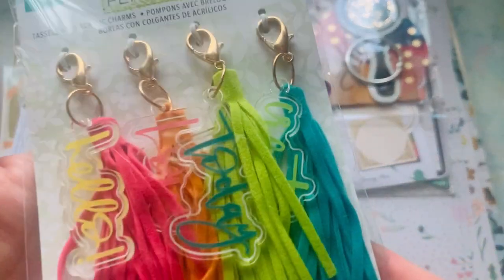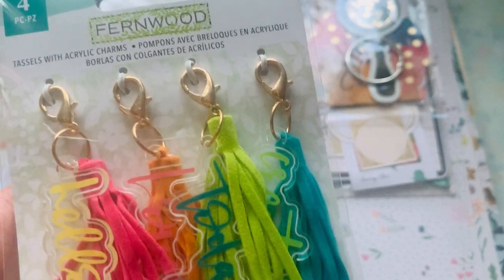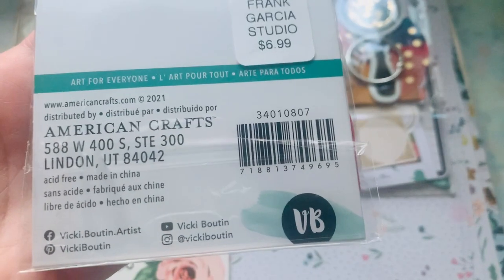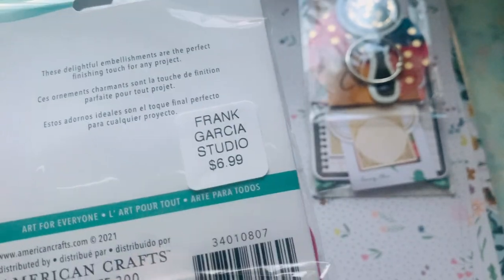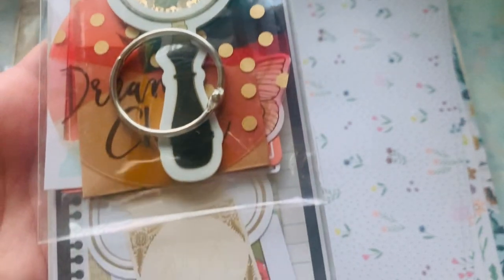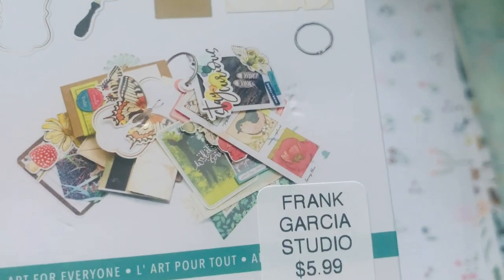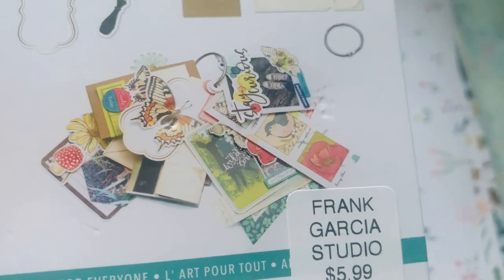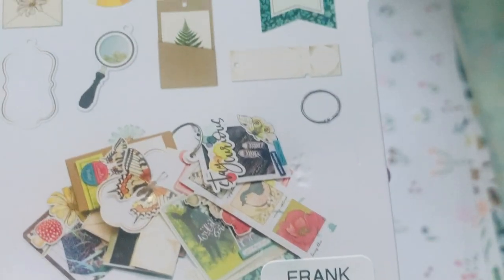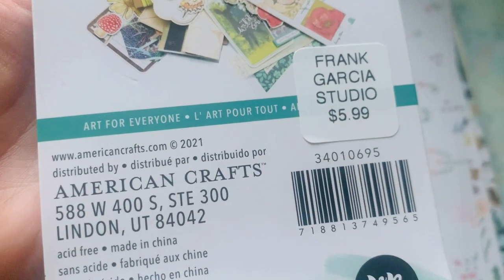Then I got her tassels — look at that, and they're acrylic — $6.99. I also picked up her embellishments. Look at that little flip tag. You can make tags using all of the stuff that's in here. How cute are those? It's giving me all the touchy feelies. Love it.